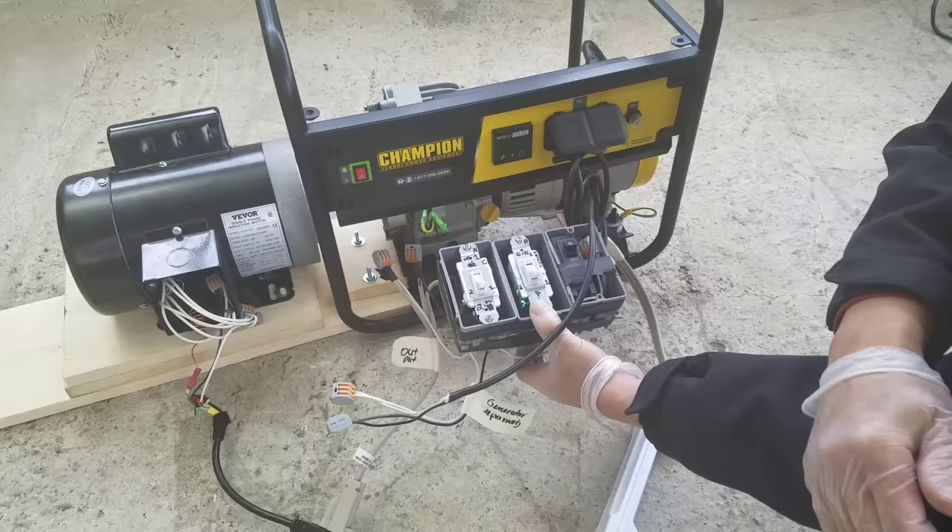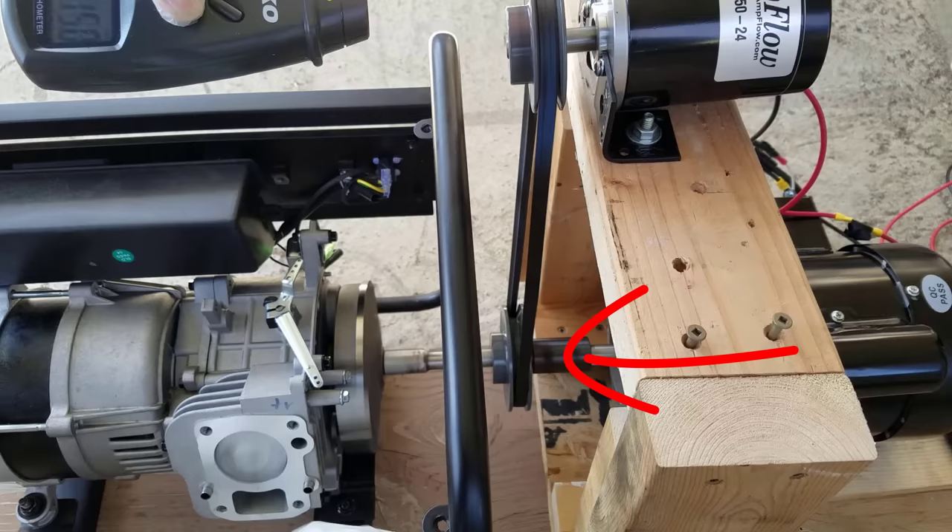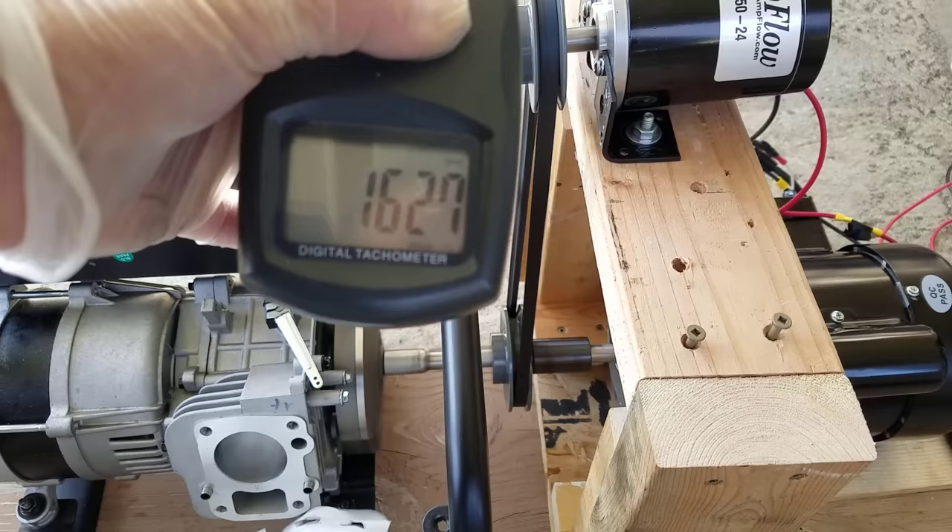And it failed. Here are a couple of tests that show that this generator does not produce power when it's being rotated under a certain RPM.